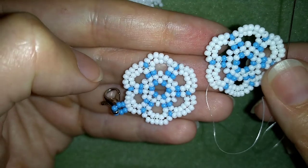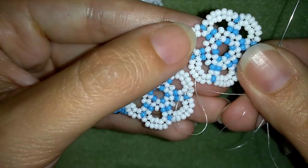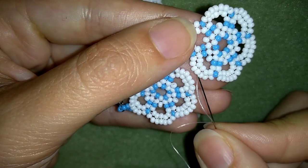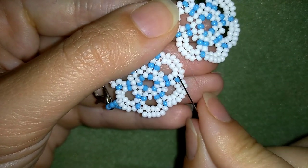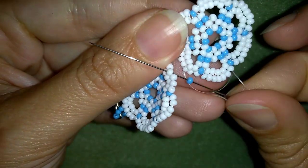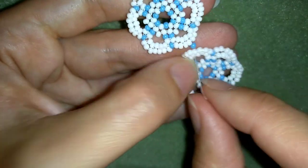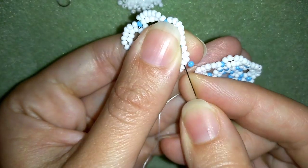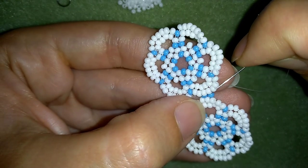I have my second element ready and I haven't cut my thread yet. Now I want to connect this element to the first one. I'm exiting from this middle bead — I have seven beads: three here, three here, and one in the middle. I want to connect this middle bead of my petal with the middle bead on this side — here I have three, three, and this is the middle one. I'm going to connect it by taking one blue bead, going through the other blue bead, then taking just one more blue and going back through this white one. I connect them and now I want to reinforce this joint.